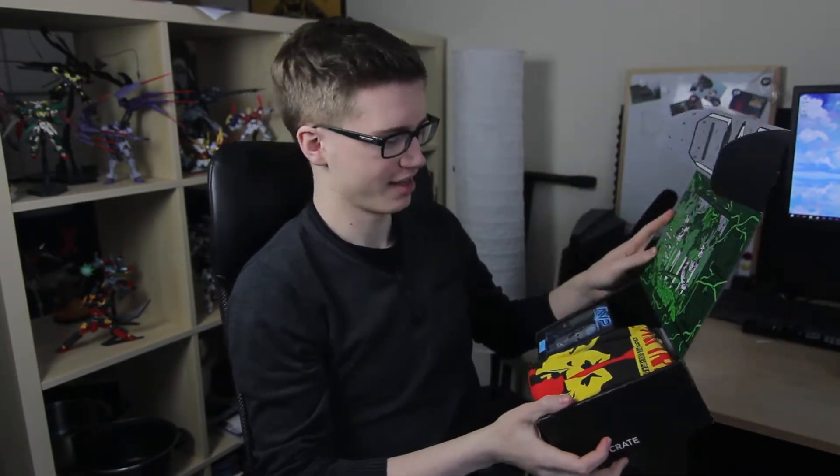Well, you can only see two things from here, but aren't they just two things? First off we have a t-shirt. T-shirt in every box.